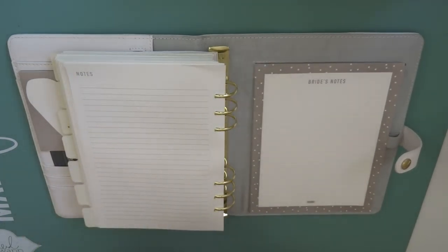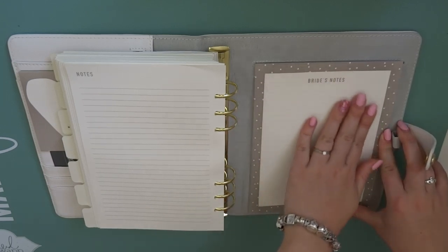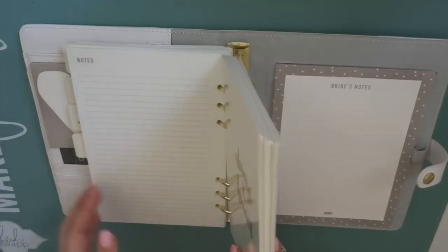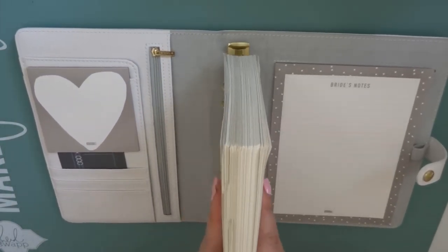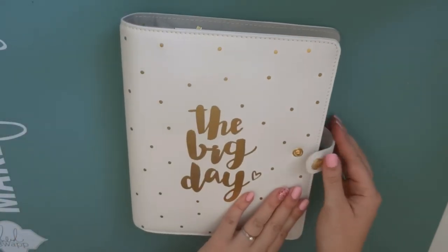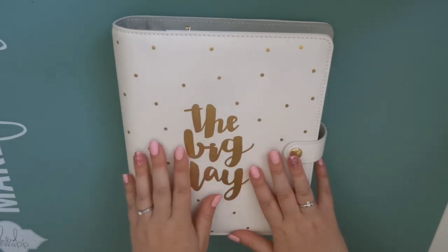The last thing in the planner is a little notepad that says Bride's Notes on it. And wow, I'm so excited. That is the planner! I really wanted to show this to you before I have my scribbles all over it. I will hopefully show you little updates as we go through, even if it's just in my weekly vlogs. I really hope you enjoyed this video - if you have any questions let me know and I will see you in the next one. Bye guys!